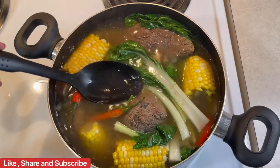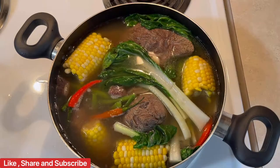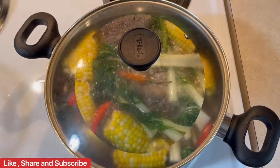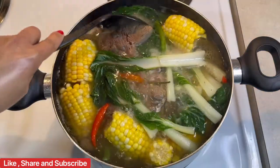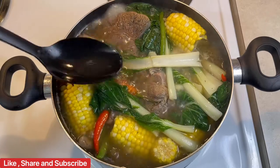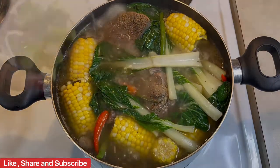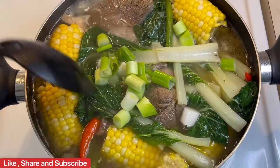One minute simmer and my beef bolalo is ready! And lastly, I'm gonna add my spring onion leaves. And thank you so much for watching! See you on the next video. Bye! God bless!